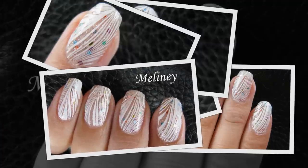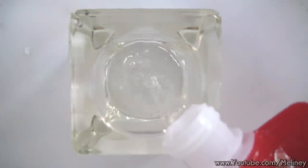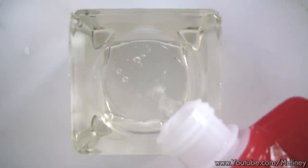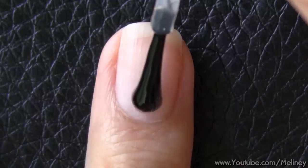To start off, pour some tap water into a small round container. I'm using a glass candle holder that is about 5cm diameter wide. You can also use paper or plastic cups which you can find around the house. Let the water sit for a few minutes and cool down to room temperature.